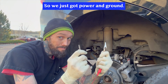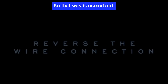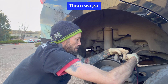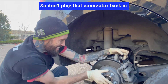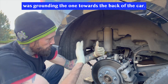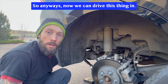Get ready to drive this thing in. So we just got power and ground. That way is maxed out — we'll go the other way. There we go! Heard that thing. All right, that's it. Don't plug that connector back in. For those that wanted to know, as you're looking at the connector, I was grounding the one towards the back of the car. On the other side, I was grounding the pin that was towards the front of the car. So anyways, now we can rod this thing in.